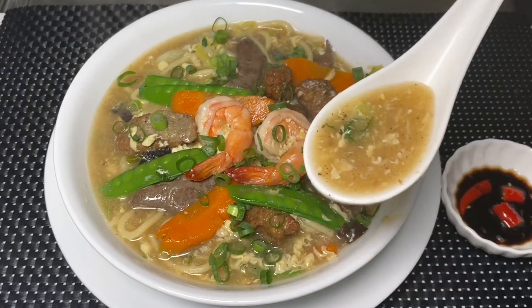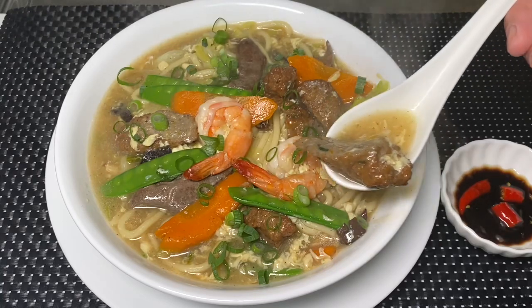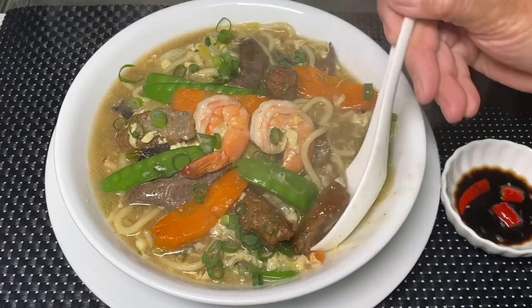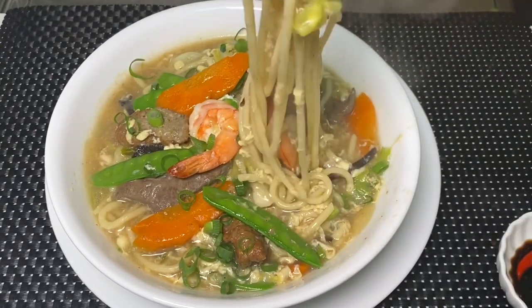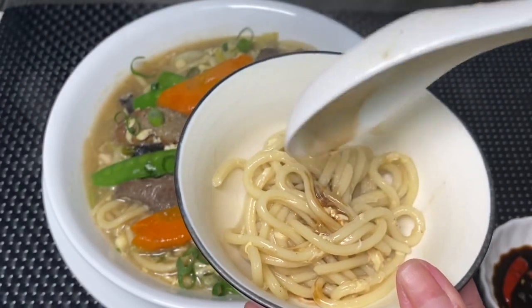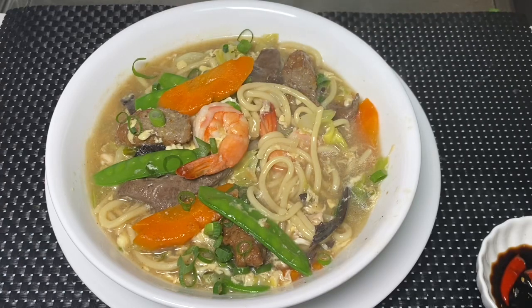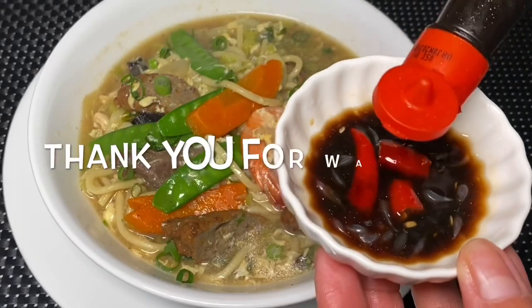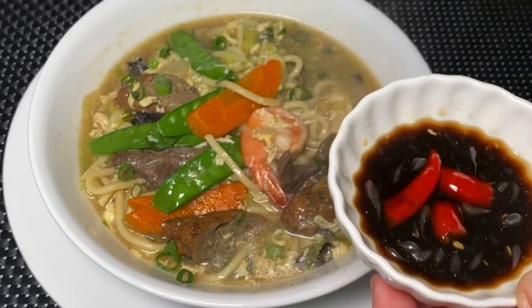Itadakimasu! Hmm. Tama-tama po ang timpa. Ang sarap nung kikiam. Ang sarap po. Ilalagay dito. Ayan, ayan, ayan.